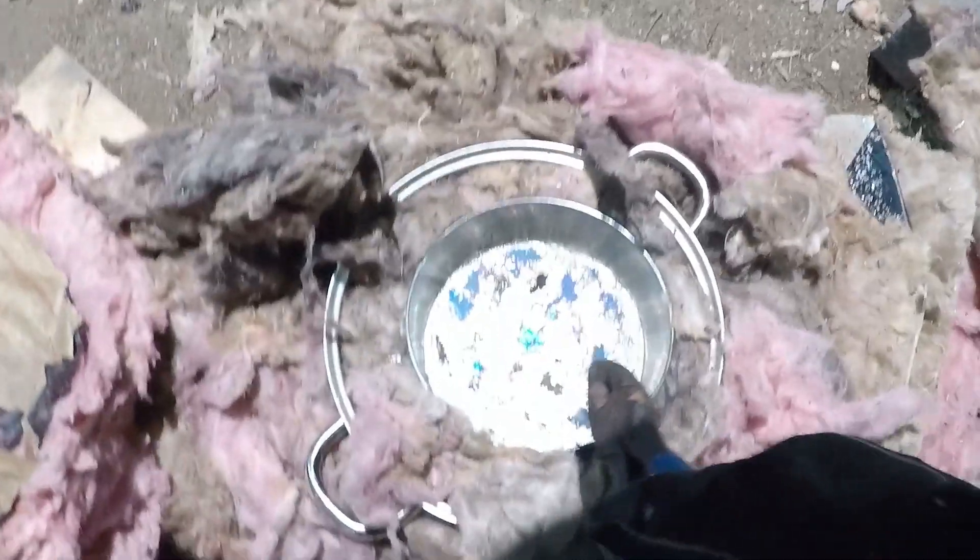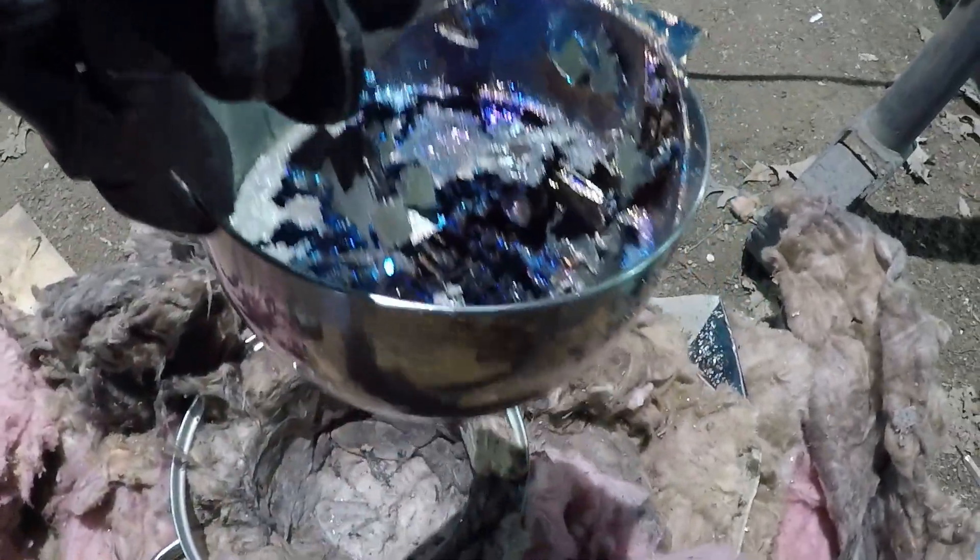Alright, it's been about 20 minutes. Alright guys, there's some good ones in there. Let's pour it out. I can see one that's attached to the bottom from the top, so let's pour it out.